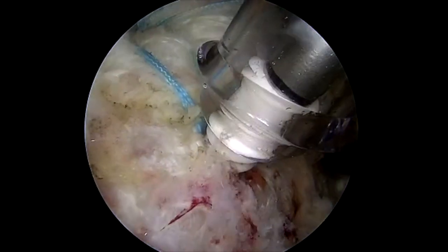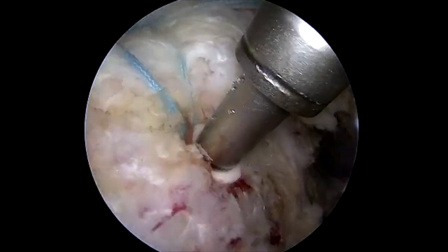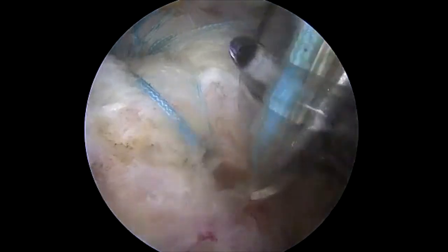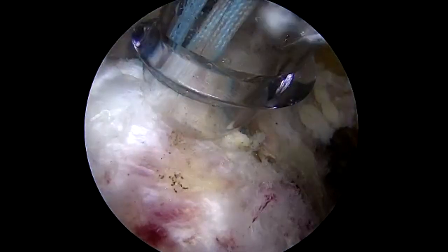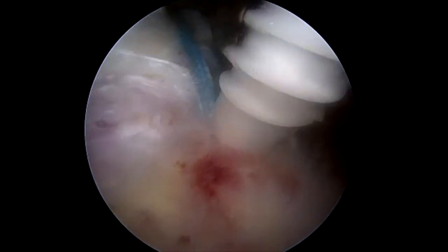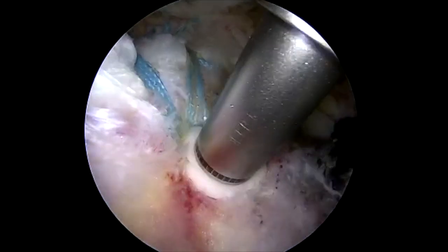Appropriate tension is applied on the tape and the anchor is deployed. The threads in the more proximal portion of the anchor are then engaged with the most lateral aspect of the cortex. The tapes are cut. The remaining two permatape are removed from the portal, incorporated into an anchor, and the anchor inserted into the more posterior portion of the greater tuberosity.